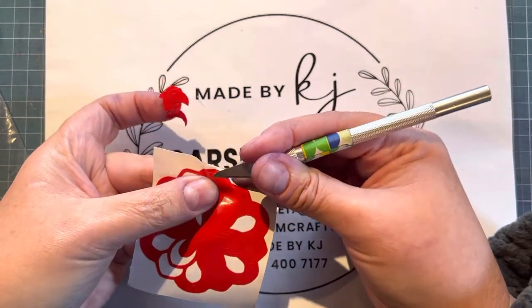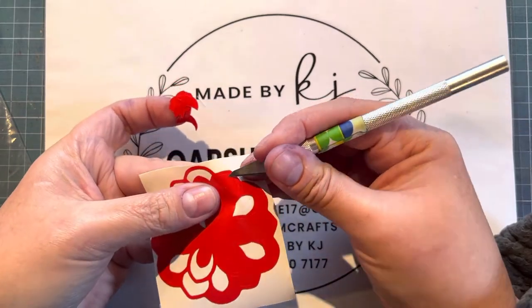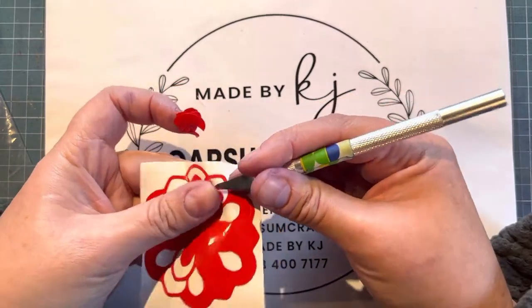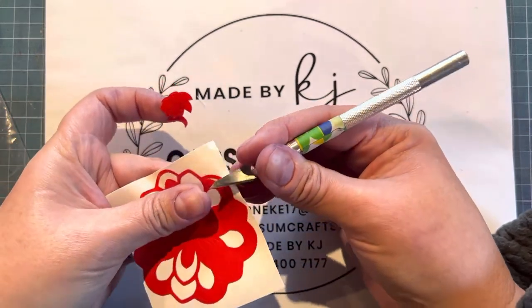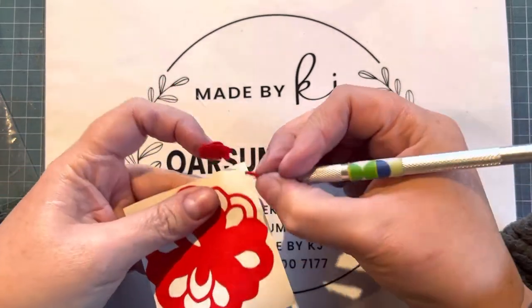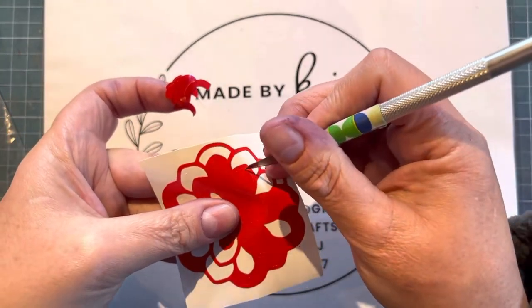Store-bought stickers, like your laser cut stickers, are quite easy to lift up, but the vinyl stickers are not so easy to see, so it's important to pick your stickers first — all the little cut-out parts.